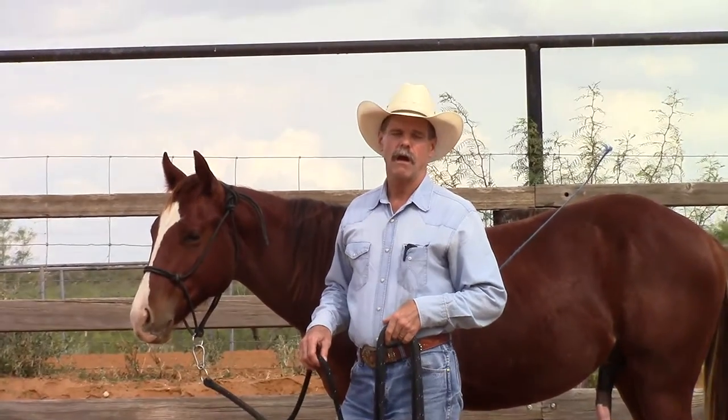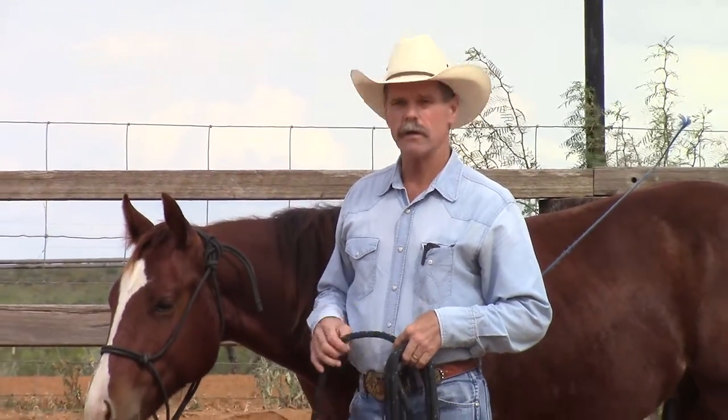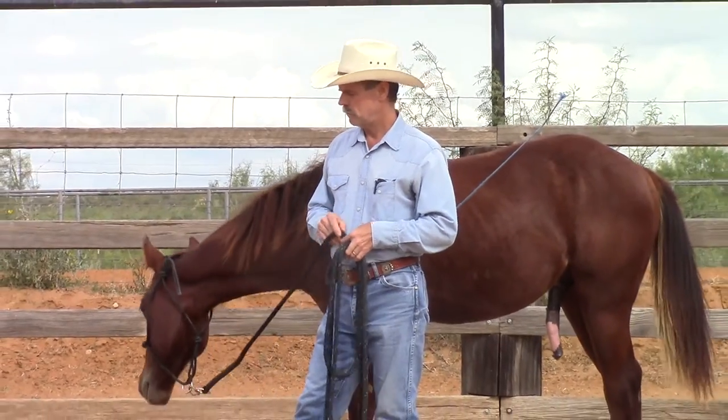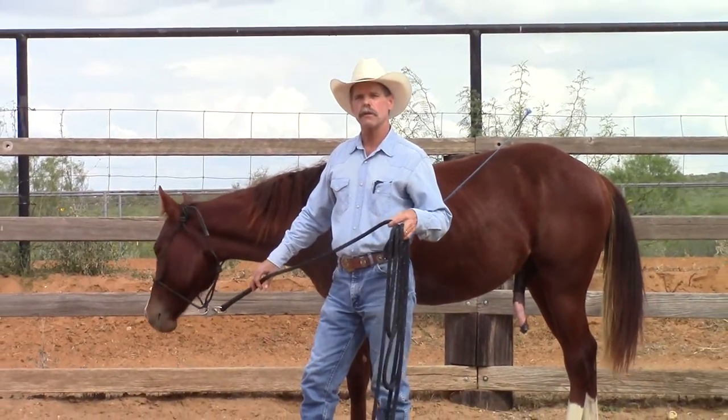In the meantime, there's a lot of things I can do to make that transition a lot easier, so once I do get to the riding stage it's just going to be another small step in the process of his education. Today I'm going to show you how I introduce him to neck reining.